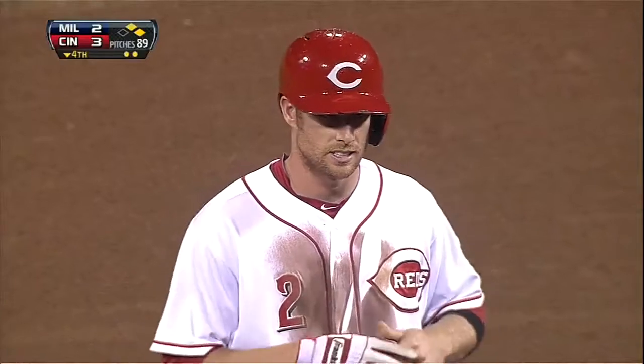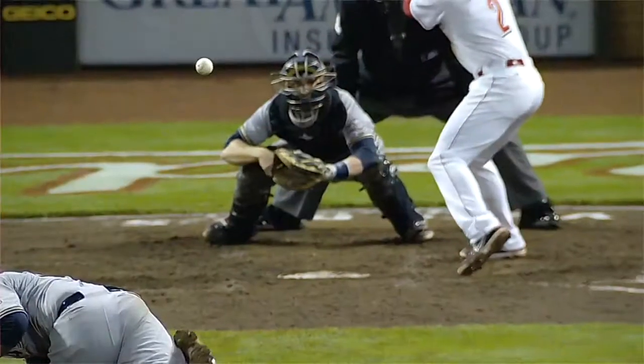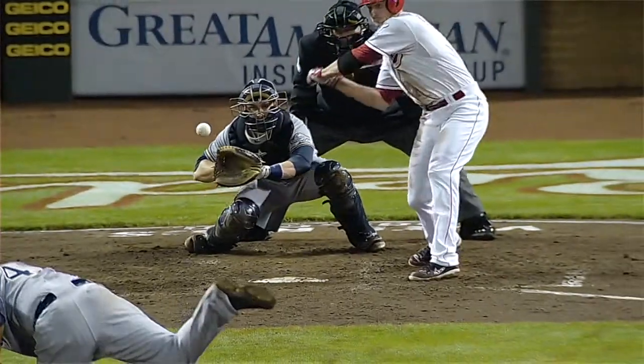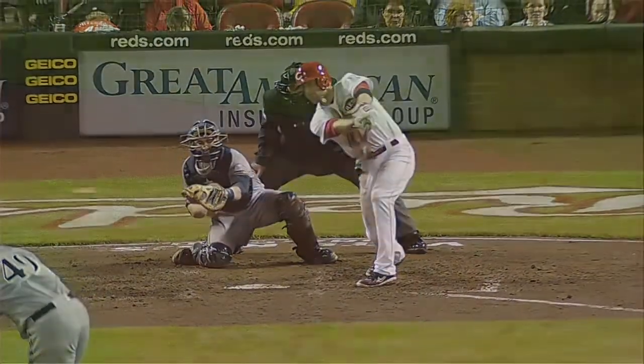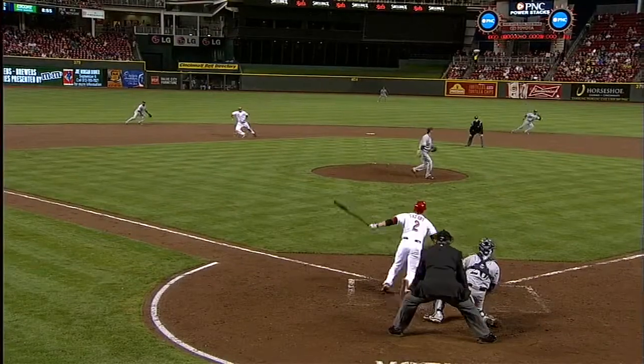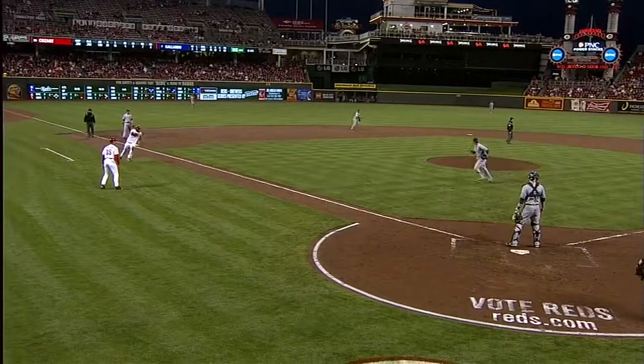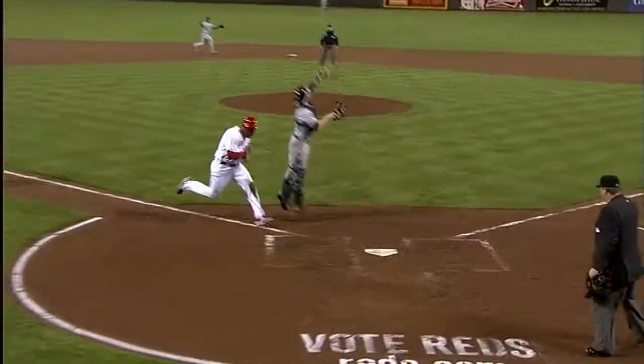That breaking ball takes a lot of energy and a lot of arm power, and this ball just didn't quite have the depth of the pitch that we saw earlier. Only so many times you can go into the well. It looked more like a cut fastball than it did a curveball.